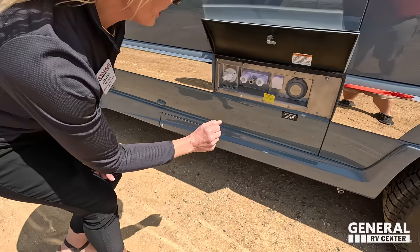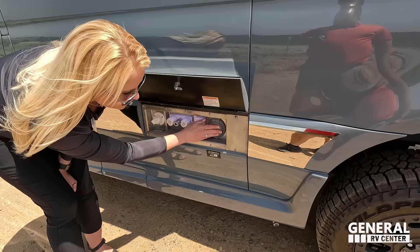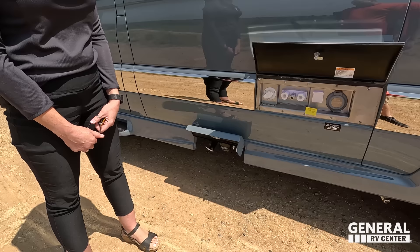Here is your city water connection, hot and cold exterior water. You've also got another cable hookup and your 30-amp service. Down here, lockable compartments. This one actually has a gravity-fill black tank — not a macerator — keeping everything enclosed and not looking like an RV. You've got your gray tank dump and your black tank dump.